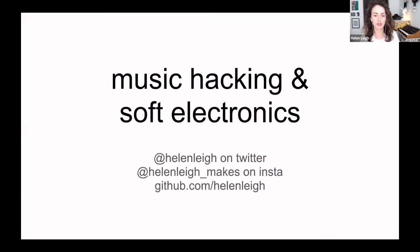I said I was going to talk just about music hacking, but I've done a lot of stuff recently with soft electronics as well and I thought it would be pretty cool to show you some of those projects too — and often they're kind of smushed together and are one and the same. My name is Helen Lee on Twitter, Helen Lee Makes on Insta, although I'm not very good at Insta, I don't really use it that much, just as a portfolio thing. And then my terrible GitHub is there.